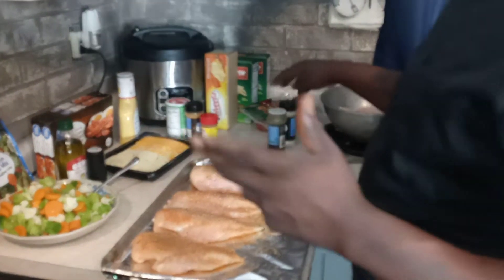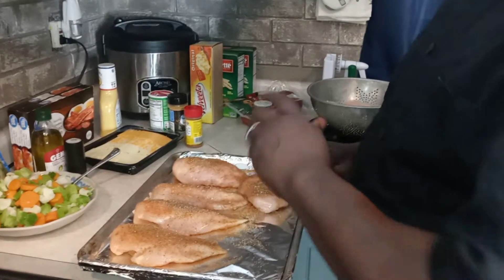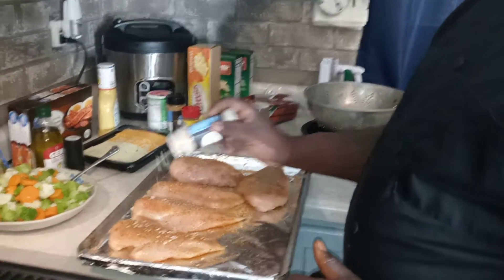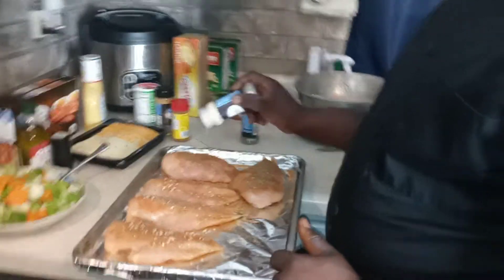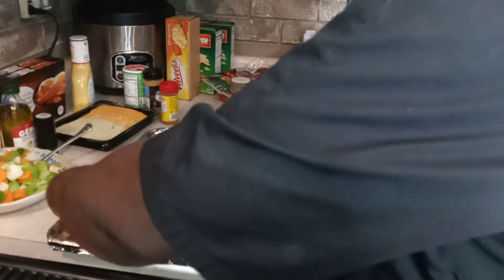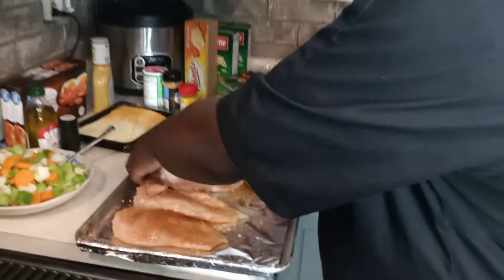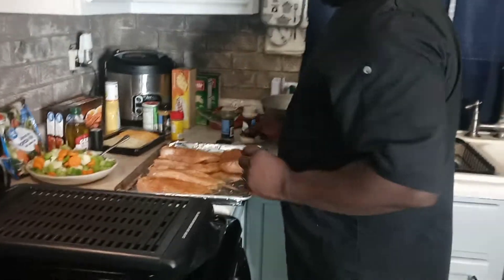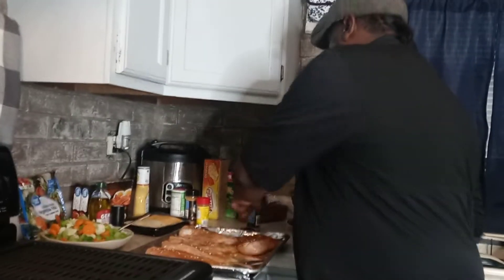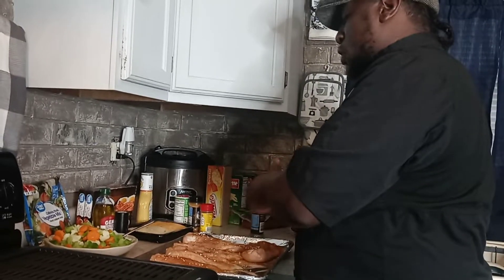Last but not least, we've got our chopped onions. And after we stuff these boys with cheese and veggies, we're going to put a little olive oil on there. We're going to get this cleaned up. When we come back, we're going to start stuffing these boys.